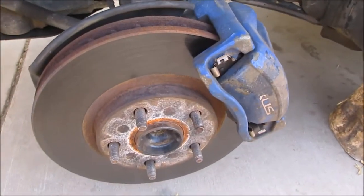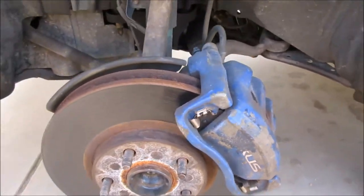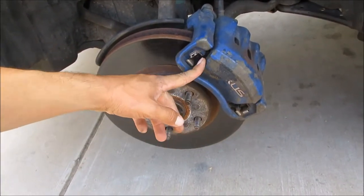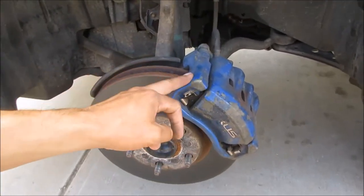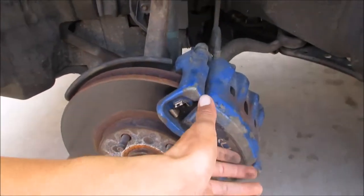I've already taken off the wheels and here is the caliper — they look really ugly and faded. The first step before I take the brake pads off is to sand all this paint off and get it down to bare metal. Some people want to remove the whole caliper, but I'm going to leave it on.